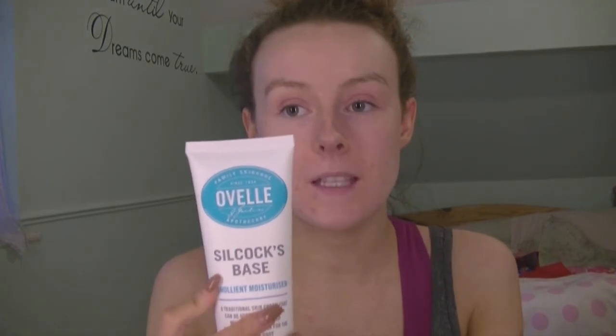Starting off I'm going to use my Ovelle Silicots Base Moisturizer just to moisturize my face. I did a review on this on Facebook and posted it last week because it is my favorite product — it's a cleanser and a moisturizer, so it's like a two-in-one. If you want to see that I will pop the link down below.